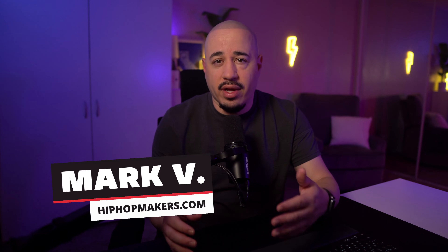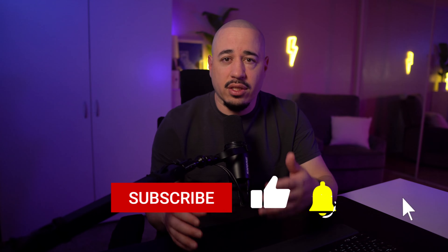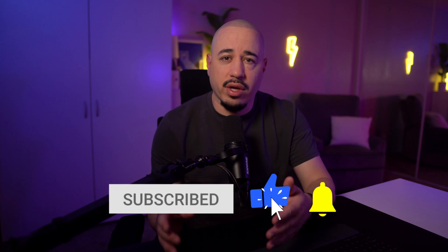Hey music creators, I'm Mark V at HipHopMakers.com, a website that finds the best free plugins, software, and samples to help music creators create.